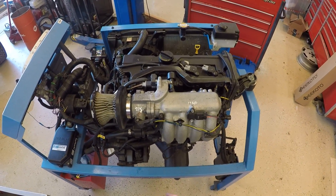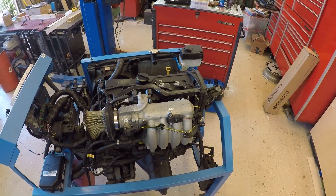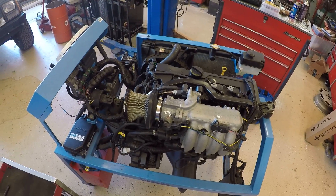Good morning. What we're going to look at today is engine vacuum testing. We use vacuum testing to verify whether an engine has a significant mechanical problem or not.